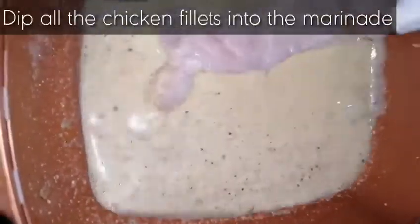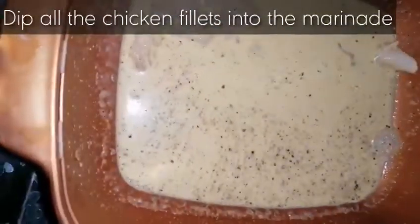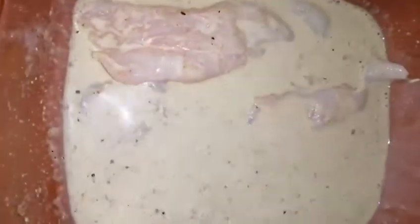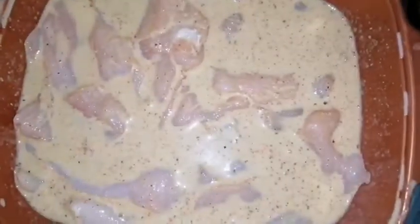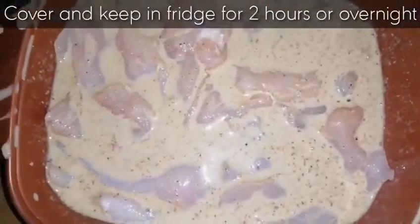Now we will dip all the chicken strips into the marinade. You can see we have all the items in. Cover and keep in the fridge for two hours, or for best results overnight.